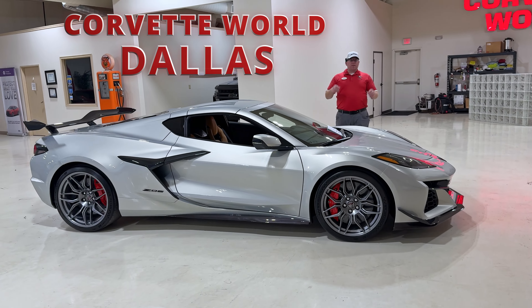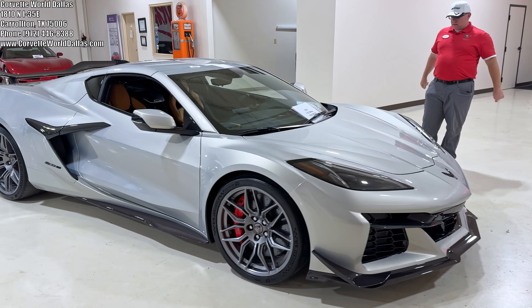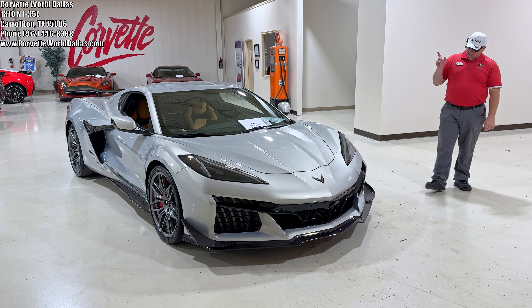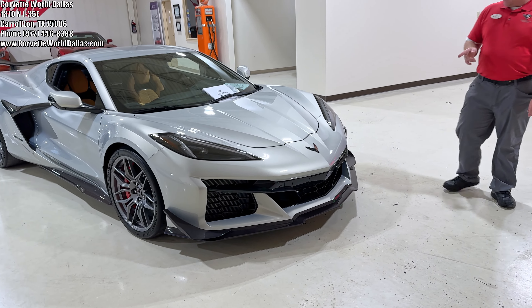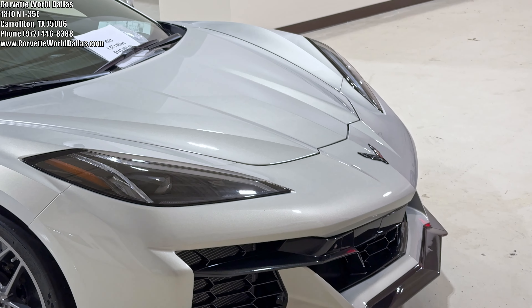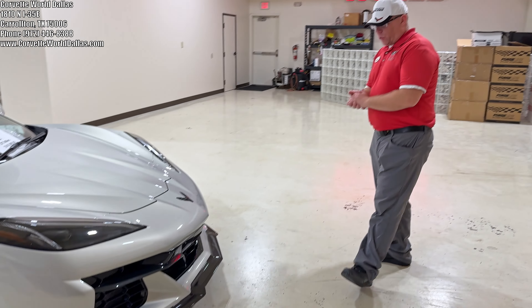Hello everybody once again. I am Robert and this is Corvette World Dallas, and I've got another fabulous C8 Z06 with Z07 package. This is actually our first Silver Flare C8 Z06 that we've had — you don't see a lot of these. It's kind of a shame because Silver Flare is such a gorgeous color. It's got a pearlescent to it; it really doesn't do it justice in here as it would out in the sun. But let's go through it.